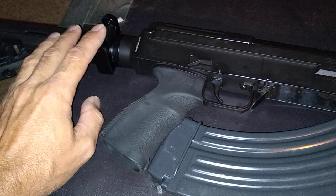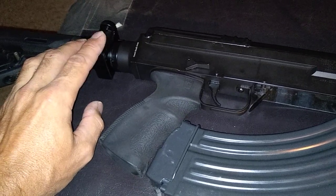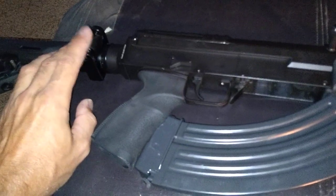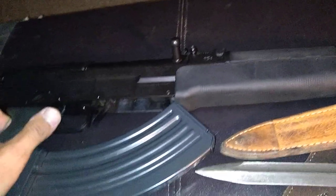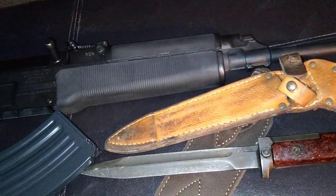Folding stock holding up perfect. Excellent. That's got at least 410 rounds on it now. I probably got a thousand rounds through this gun so far — I haven't even had it that long.